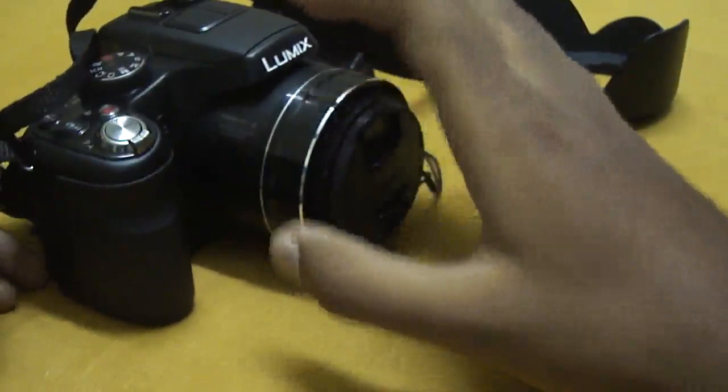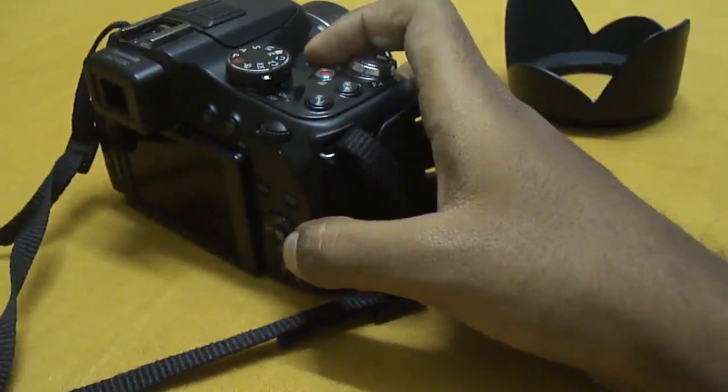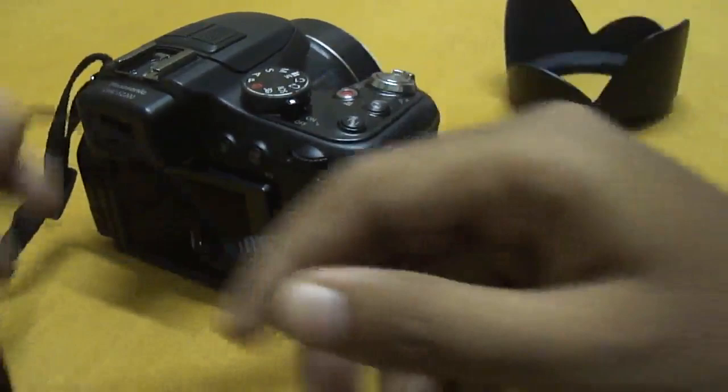The basic optical zoom is 24x — that is a wide angle of 25mm going up to 600mm. It has full HD video recording, an ISO range of 100 to 3200, which you can extend to 6400, though I'd advise against that. It also has slow motion video capturing capabilities in high definition.